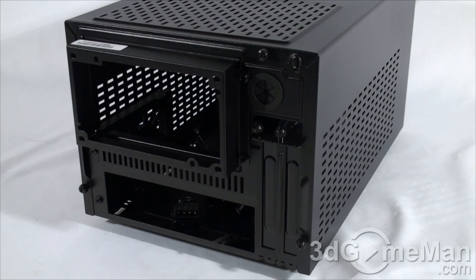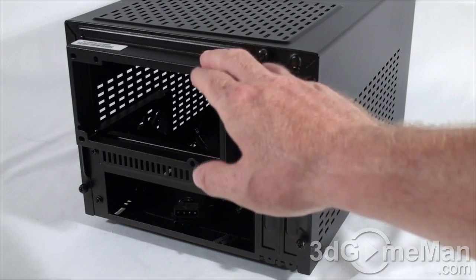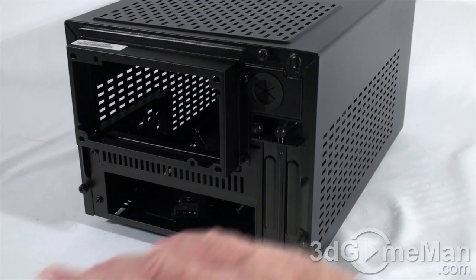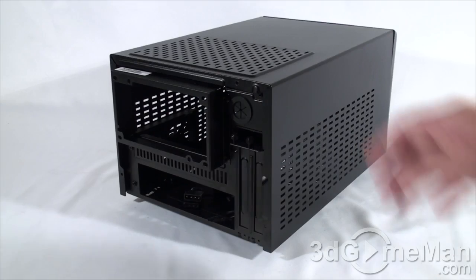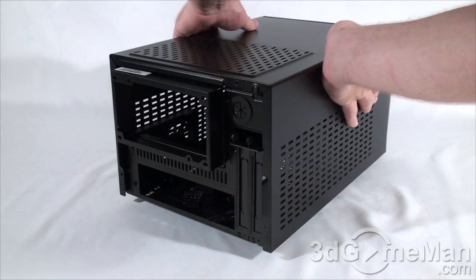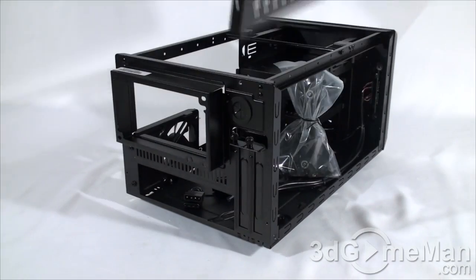It would have been nice to have thumb screws also on this power supply bracket. You'll need to remove this, install it on the power supply, and then slide the whole thing into the case. With the top cover thumb screws removed, all you need to do is slide the cover back and lift it off.